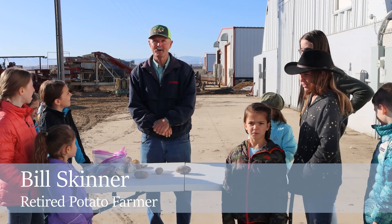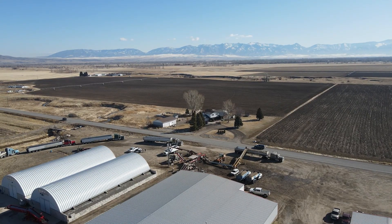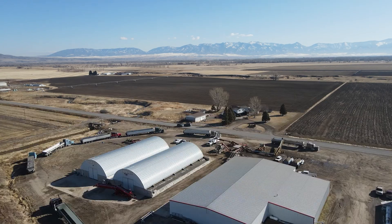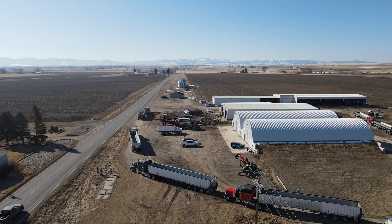Welcome here. We're at Spring Creek Farms, owned by Tim and Nick Van Huysen. What we're going to do today is talk about potatoes, because this is a potato operation that they have here.